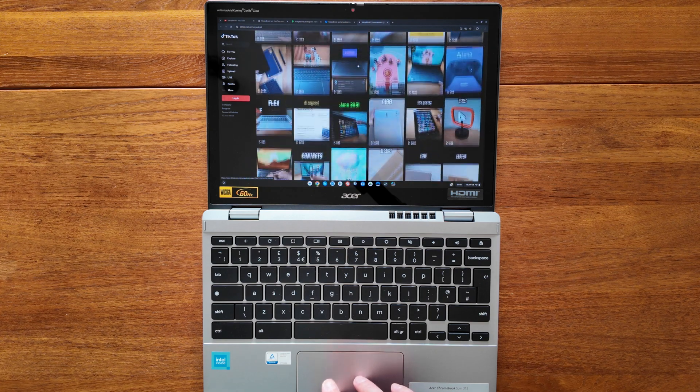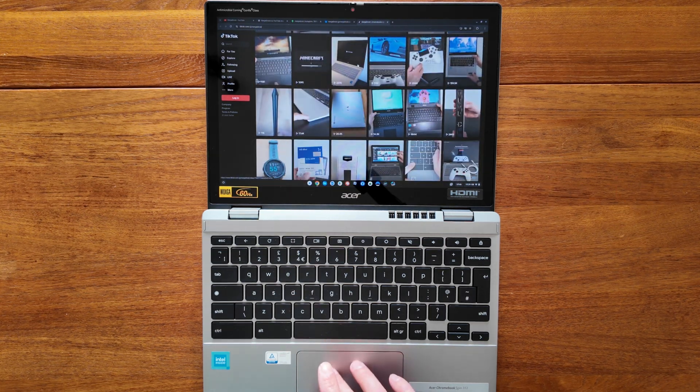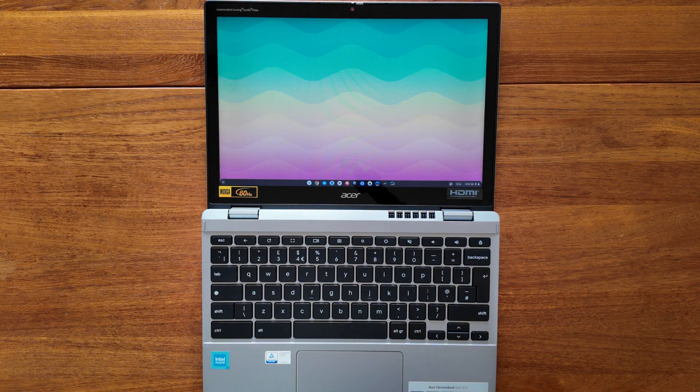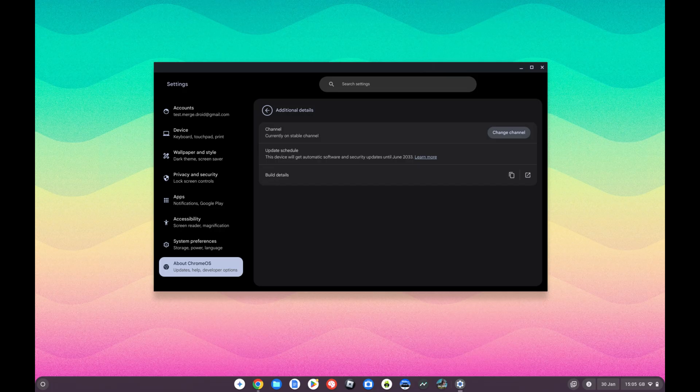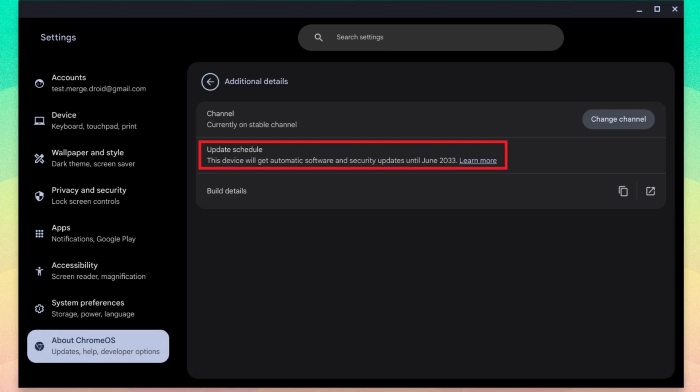If Acer had or maybe still would bring a spec of this Spin 312 here with the Intel Core i3-N305, it would certainly put buyers in a spot where they're having to look at the Acer twice for the benefit of that extra processor power and RAM. With either processor in the Spin 312 though, you'll still get Chrome OS updates all the way through to June 2033.